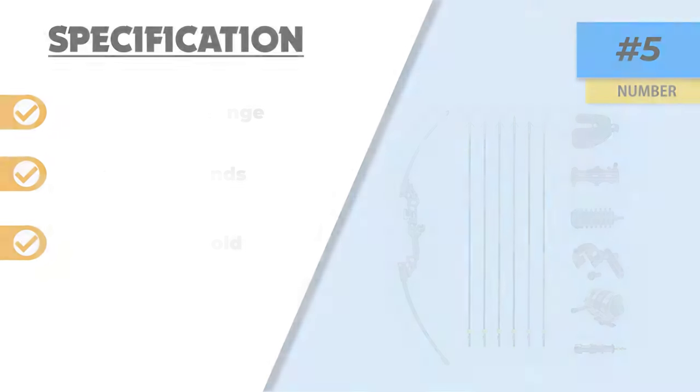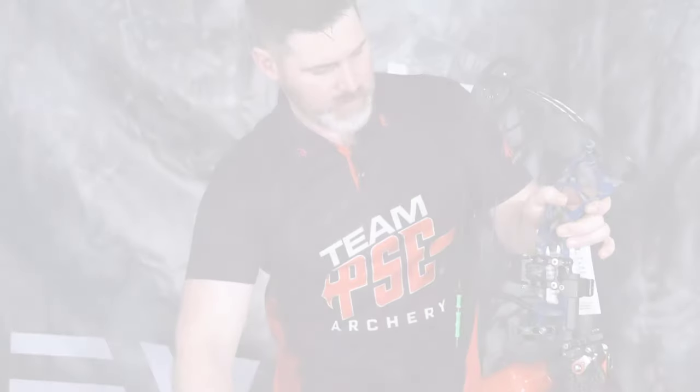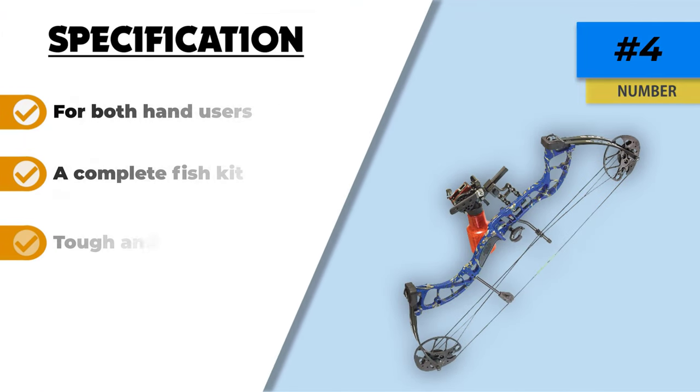Number four: the PSE Archery D3 bow fishing compound bow. Here is another product from PSE — the D3 bow fishing bow designed for every shooter. This highly adjustable bow can hold up to 30 inches pull length that delivers excellent snap shooting. The bow comes loaded with handy essentials like a Snapshot rest, Cajun Winch Pro reel, and one arrow that enhance performance. This is a tough and durable bow fishing bow, much better than recurve bows. Its 30 axle-to-axle width and 40 pounds pull weight make it suitable for the real shot, making it the ultimate value for anyone who wants to get into the sport of bow fishing.